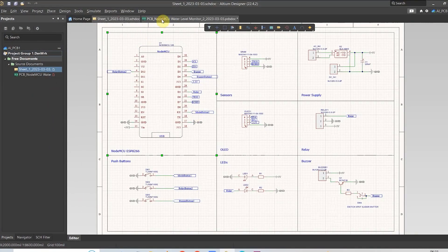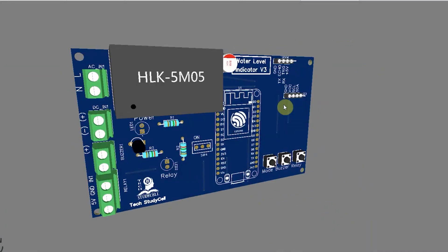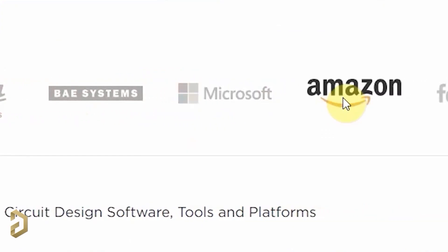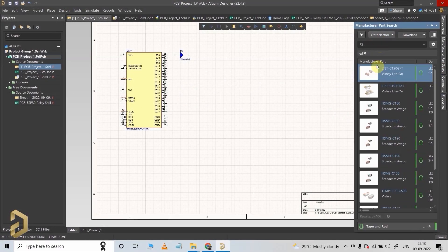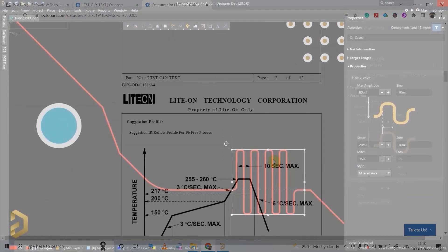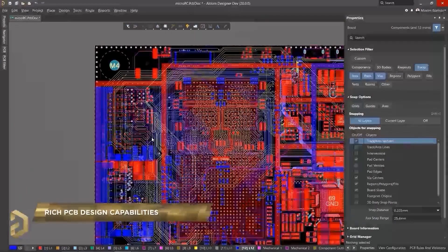For this project, I have used the Altium PCB designer software to draw the circuit, then design the PCB. Altium is the most trusted PCB designer software by all the big electronic companies. With Altium, you can easily search any electronics components, compare the datasheet, and it has a lot of useful features which will save you a lot of time while routing any complex PCBs.